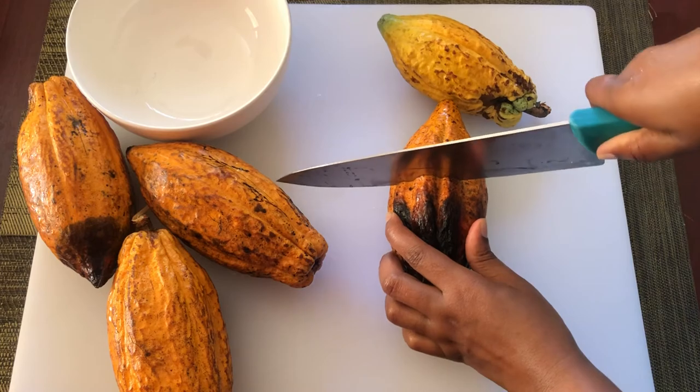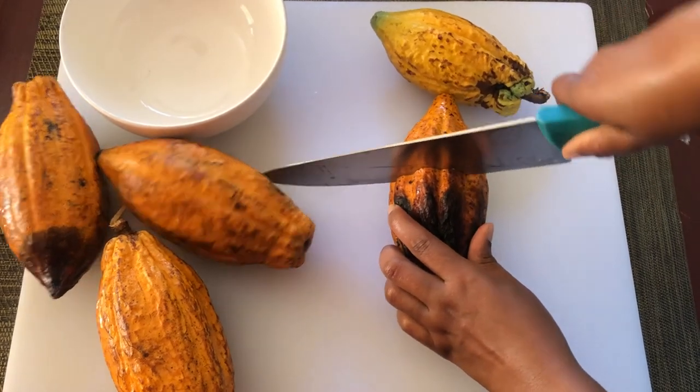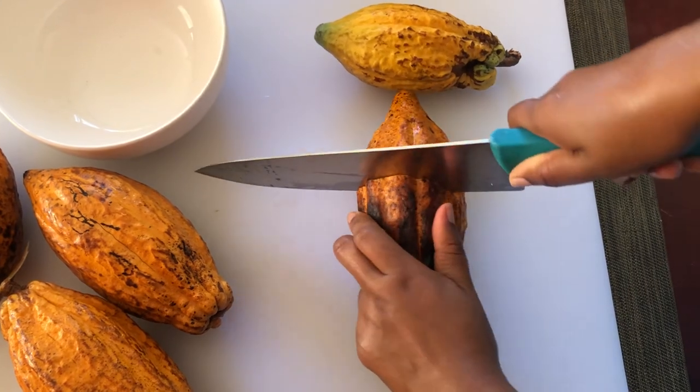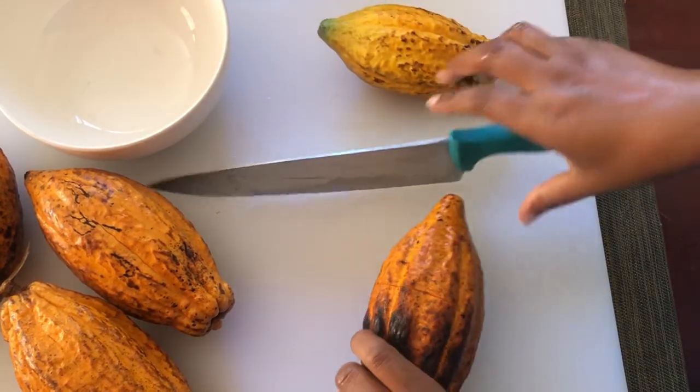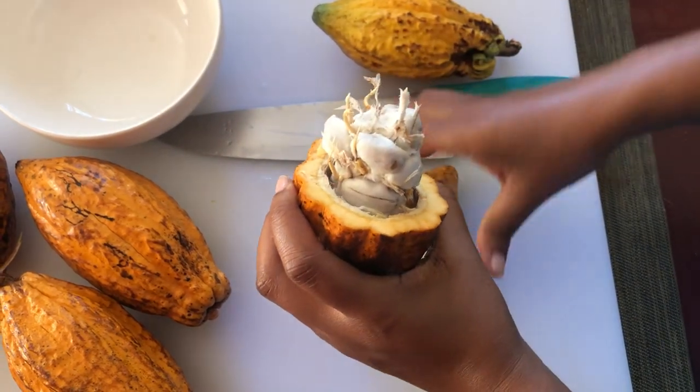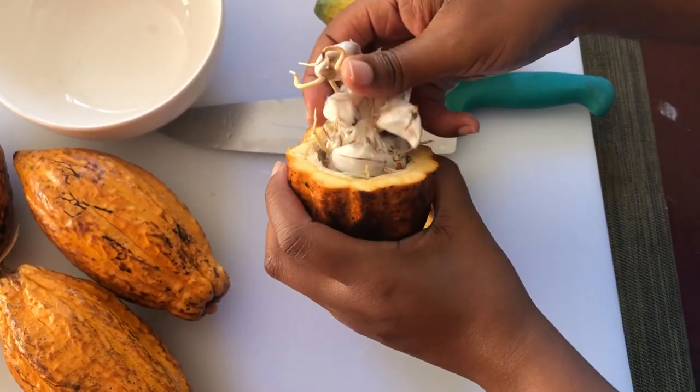First we cut the pods and remove the beans, and I'll be putting these to dry for a couple of days. Usually this would take up to a month or so for the cocoa beans to be completely dry, but in the interest of time I'm going to be heating them over the stove.